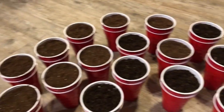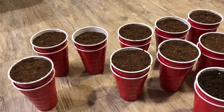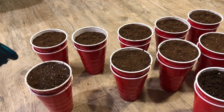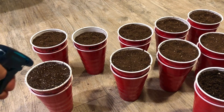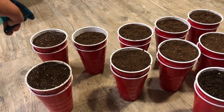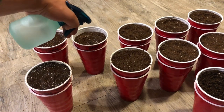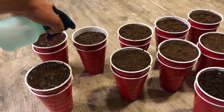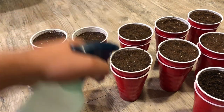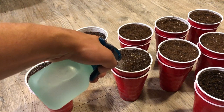Now that we have all the seeds in all the cups, we're going to go through and water them all — just want to get it moist. I'll take a squirt bottle and go through and mist all of them. You want to make sure it's just wet enough to get down to where the seeds are. I didn't show it in the video, but after I put the seeds in the holes I just covered the seeds up with the dirt — nothing too crazy. So now I'm just watering them all in.